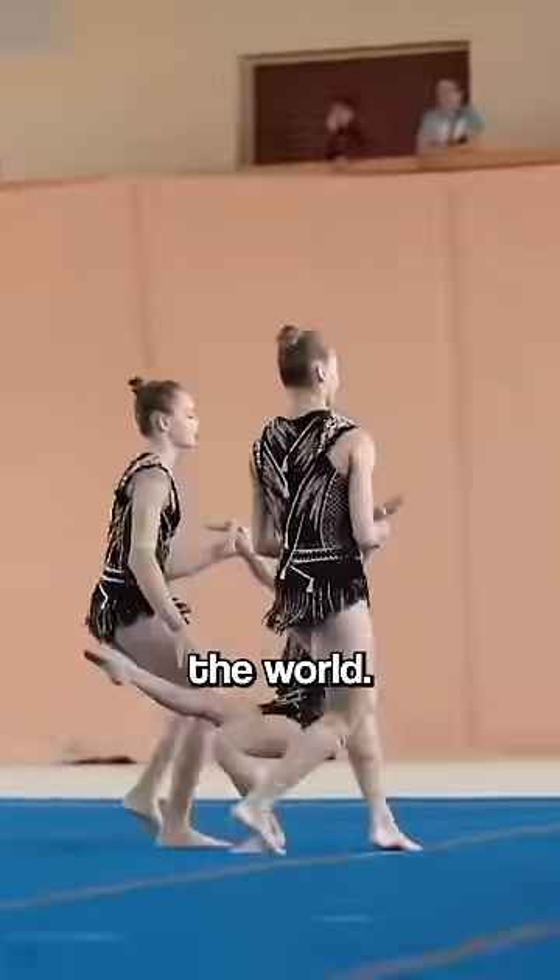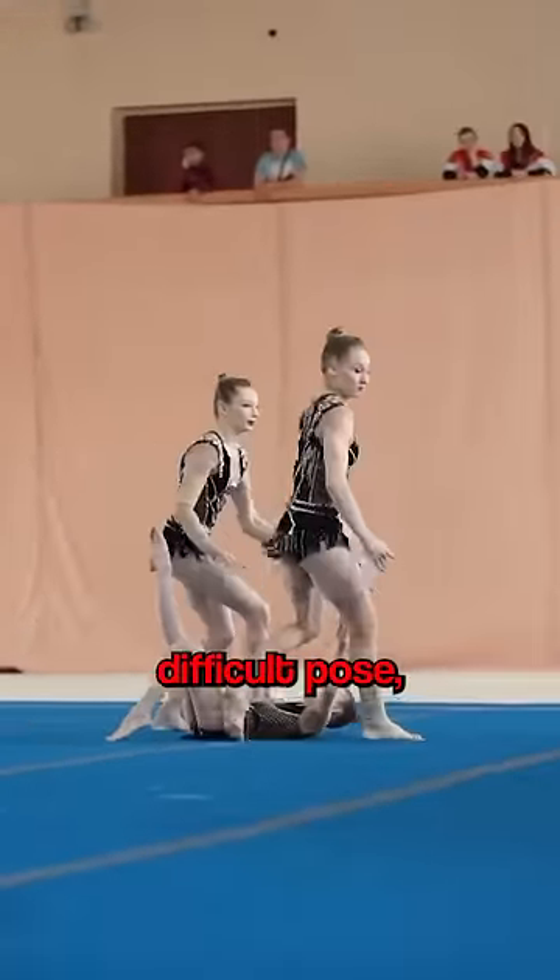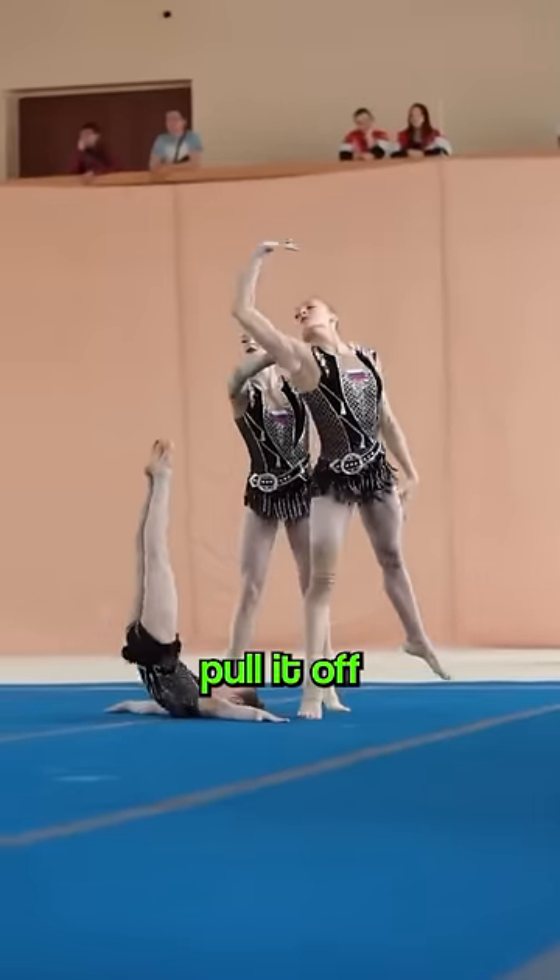These three gymnast sisters shock the world. Look at the pose they hit in the middle of their performance — it's an extremely difficult pose, which has everyone wondering if they can pull it off.